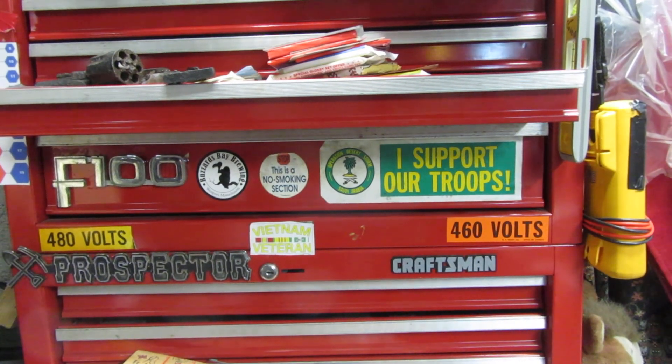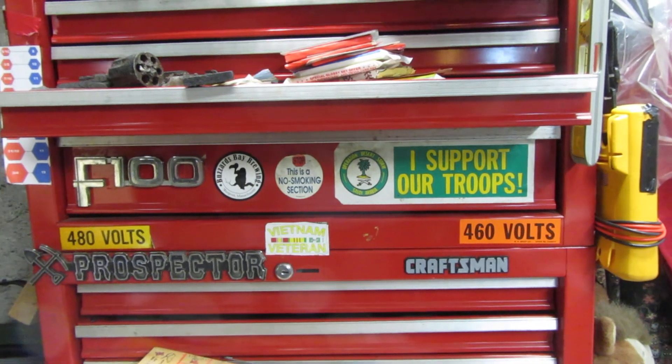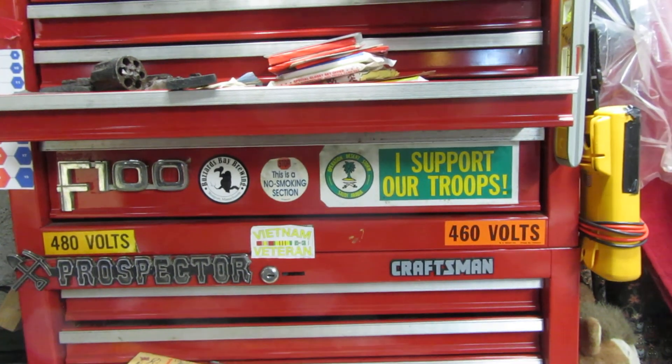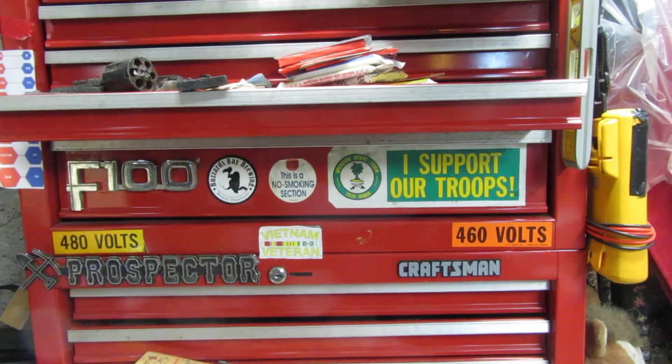How you doing folks? This is Ron Grovis from Ron Beers. I got to show you some tools for some of the guys out there who do tool YouTubers and so forth.